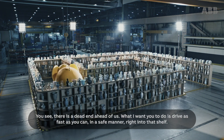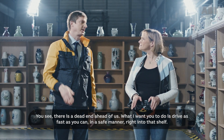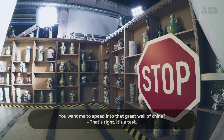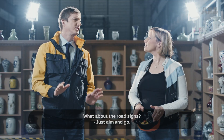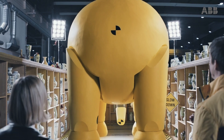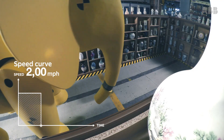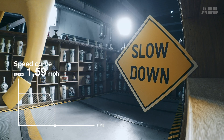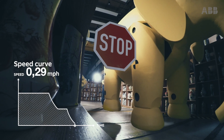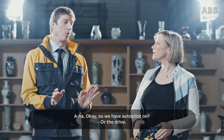You see, there's a dead end ahead of us. What I want you to do is drive as fast as you can in a safe manner right into the shelf. You want me to speed into that great wall of China? That's right, it's a test. Well, what about the road signs? Just aim and go. Okay. So we have autopilot on — or the drive.